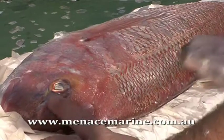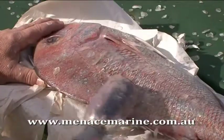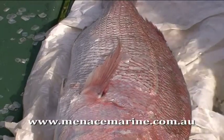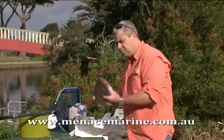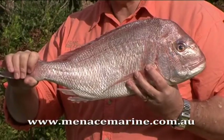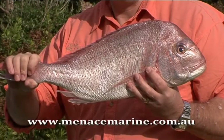Just about done. All done folks. Menace Mate Cordless Scaler. Menacemarine.com.au.